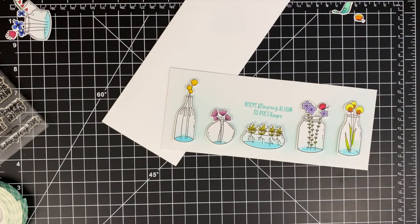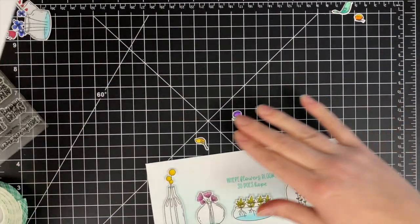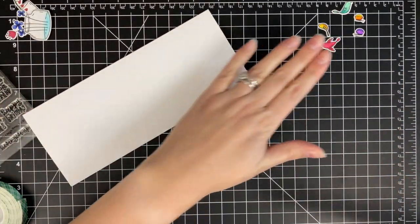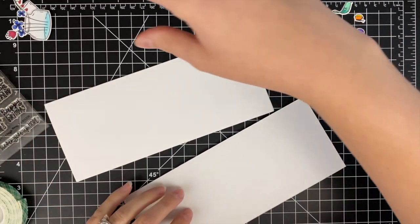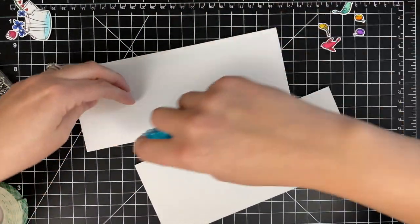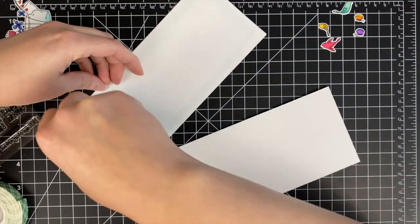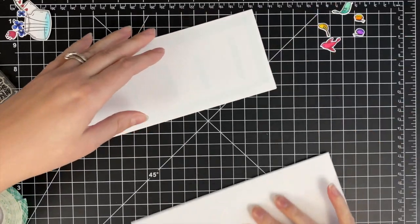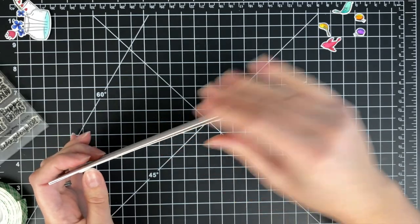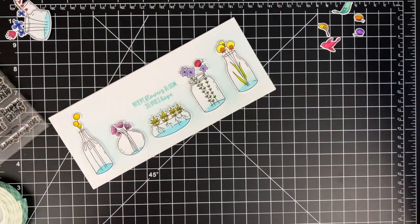So I've got that panel there and I still have not attached it to my card base, so I am going to go ahead and do that. I'll move aside all of my little finishing touches — the birds and the butterflies — and just go ahead and adhere this down. This is just using some dot runner, nothing fancy. I often like to stand up my card panel on my base to make sure everything is straight and on correctly. And now I've got that done.